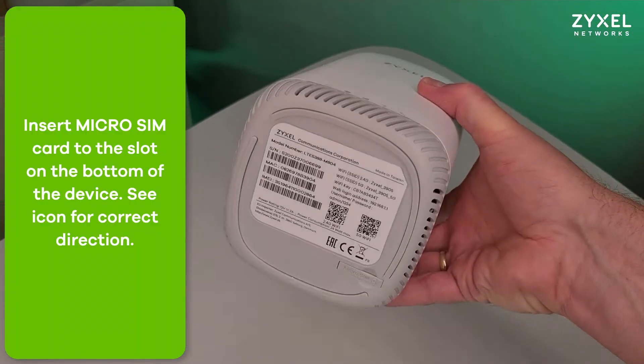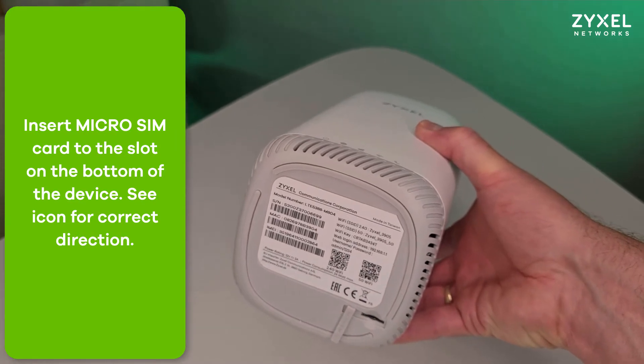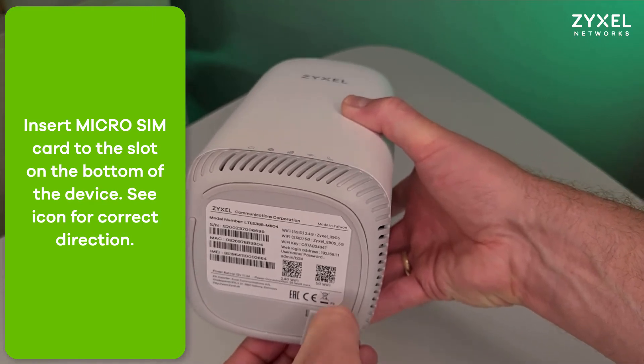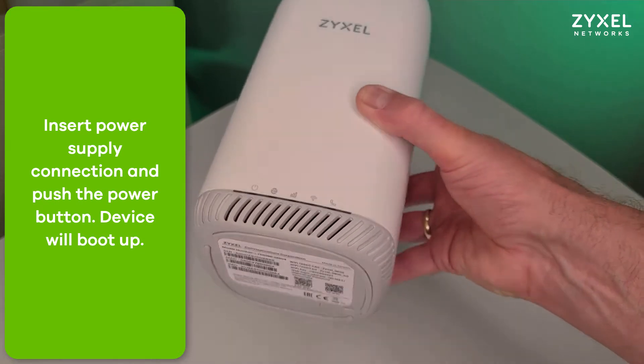We start the installation and open the rubber lid on the bottom of the device. Fit in the micro SIM card in the shown way and let it click into the device. If necessary, use a pen. Then you can close the lid again.